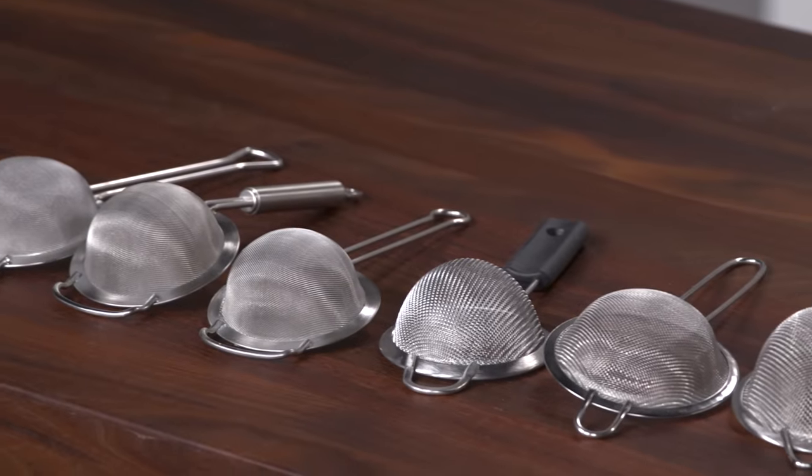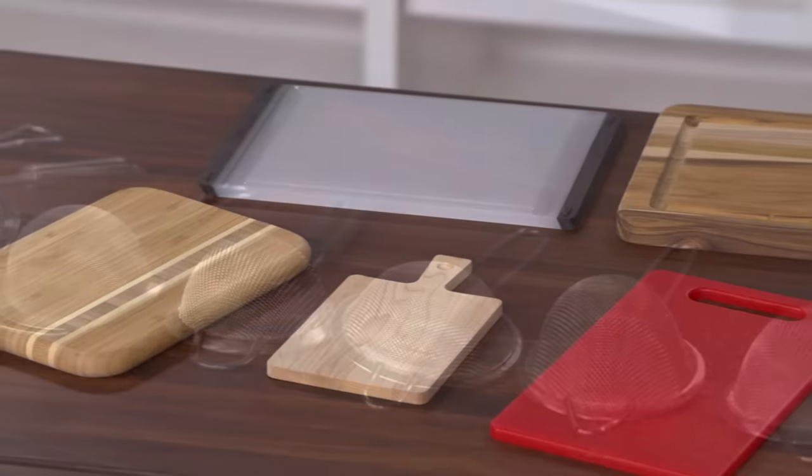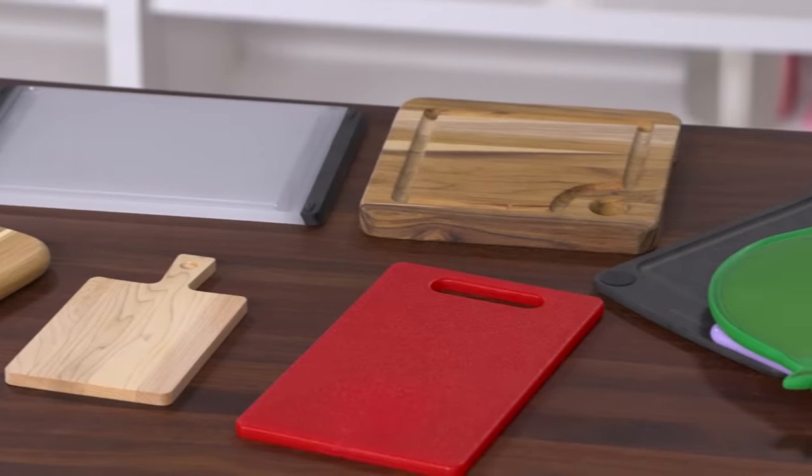Maybe you have no space in your kitchen or you're cooking smaller portions. Today I have tiny kitchen tools. They're not toys, they're just the right size for certain tasks.